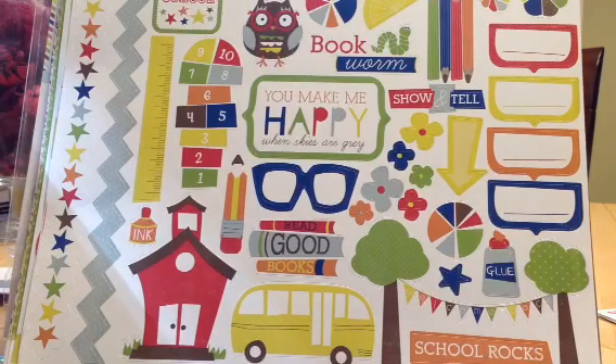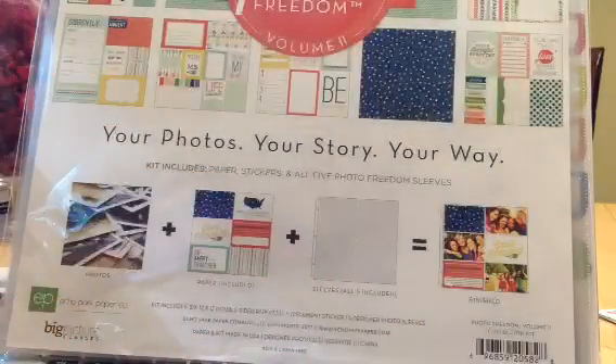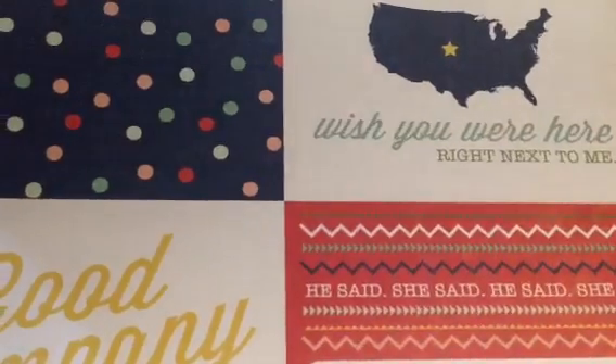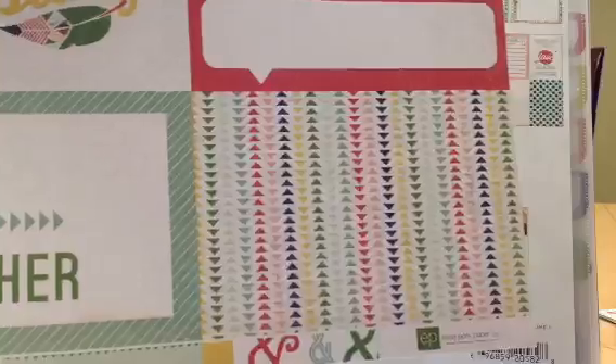And then I also picked up — Hayden, no ice cream, buddy, he's watching the T-Movie Zoomy episode which has an ice cream truck, he is a junkie. So I also got the Photo Freedom Volume 2. It's almost dinner time, buddy. So I got these in the pack. These are the 4x6s.